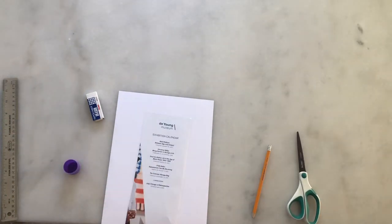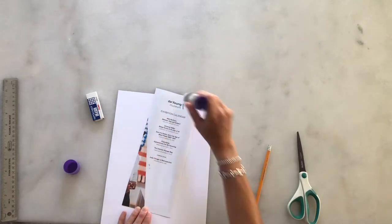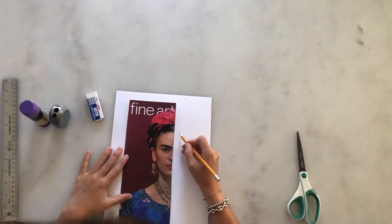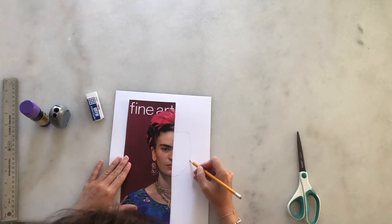Next step, you're going to glue half of the picture onto your background paper. And then you're going to start drawing the other half of the picture.